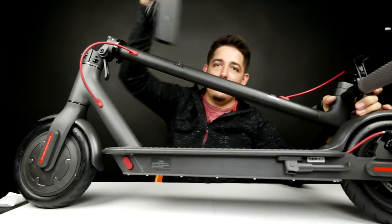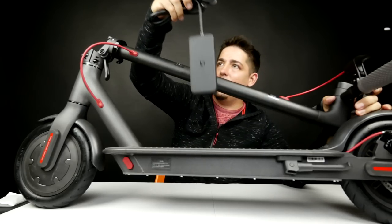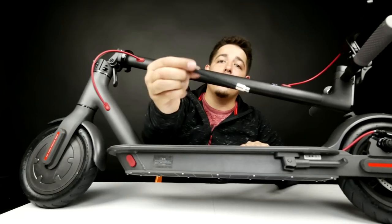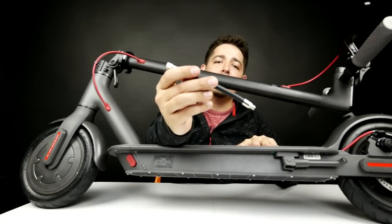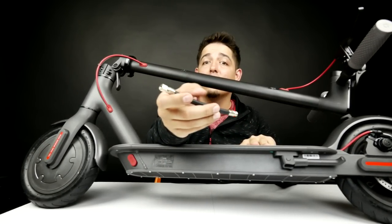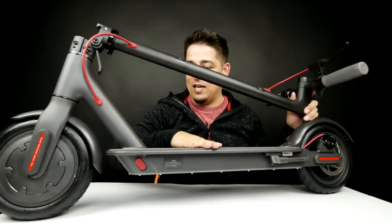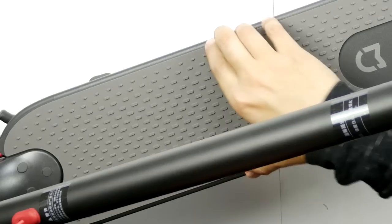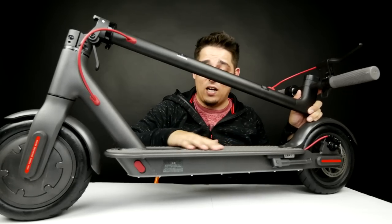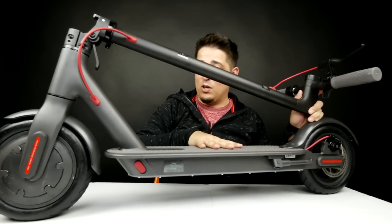So what you get with it: you get the charge cable, and I'll find out where the plug is in a moment. Also it comes with a tire pump adapter so it'll fit the tires, because these are real tires. I've got to say, this thing is definitely seriously heavy-duty. It's got this nice super thick rubber where your feet go — you're not going to slide off of this. That's going to definitely grip your shoes.